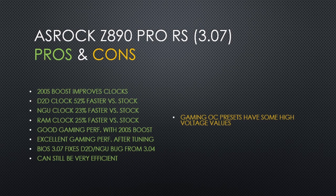The latest BIOS 3.07 beta also fixes a bug that was in BIOS 3.04, where you could only set the NGU and DTD to a multiplier of 32, even though that BIOS had text saying it could go up to 40. In the latest BIOS 3.07, there is no limitation and you can set NGU and DTD up to a 40 multiplier. This is nice since I currently have my DTD and NGU set at 3.4GHz in my personal overclock.